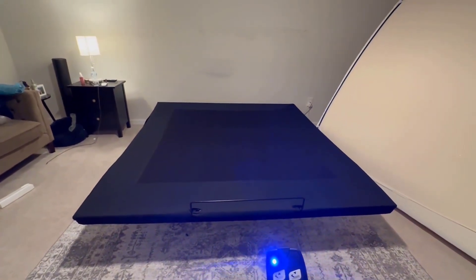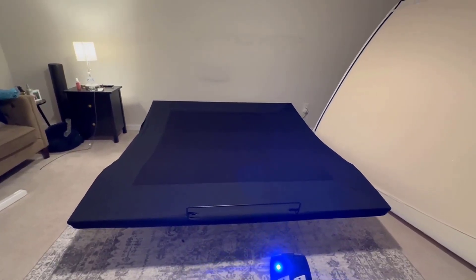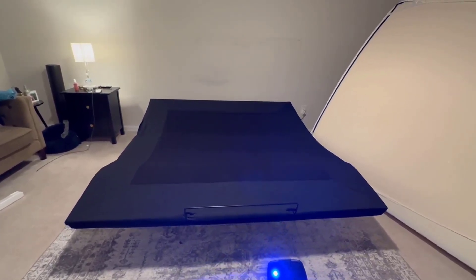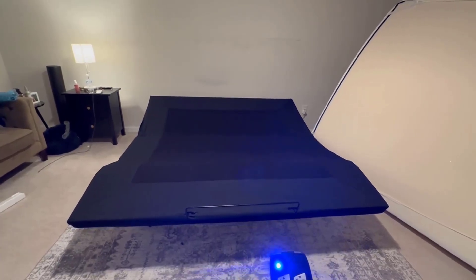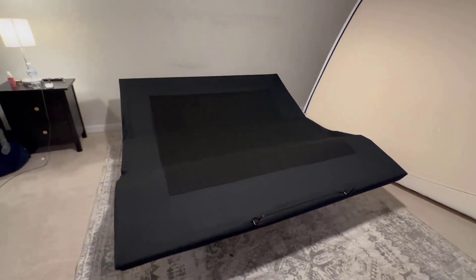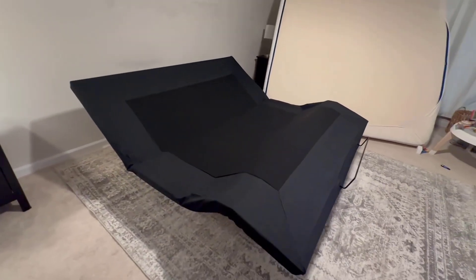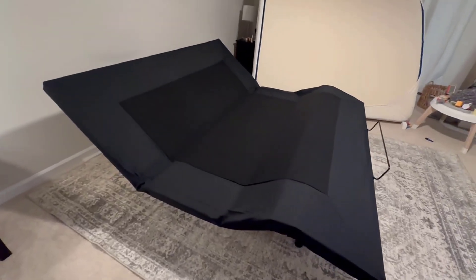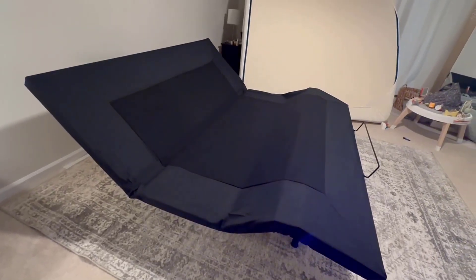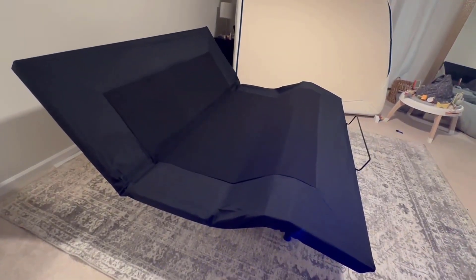It is going to raise up — it's raising the head of the bed as well as the foot of the bed. I'm just going to keep taking this on up so you can see the functionality of that.